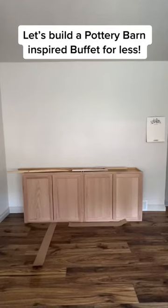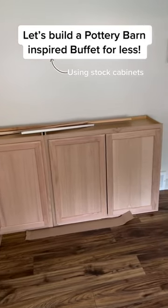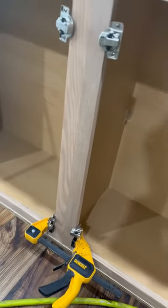I needed a piece of furniture for this wall to hold all of our homeschool stuff in the kitchen, but I didn't want to spend thousands of dollars for what I really wanted from Pottery Barn — so let's build it.